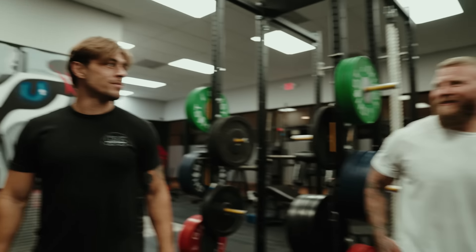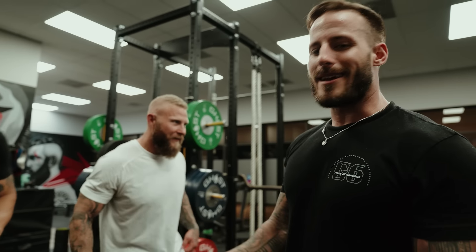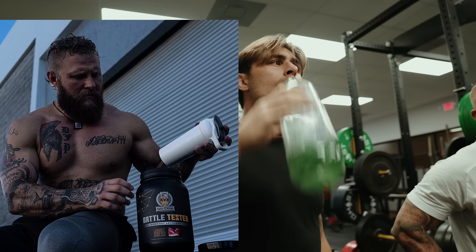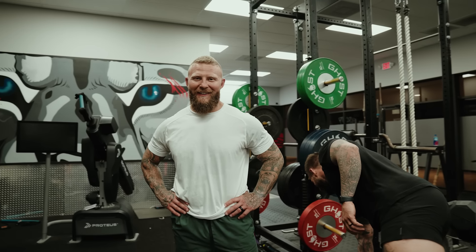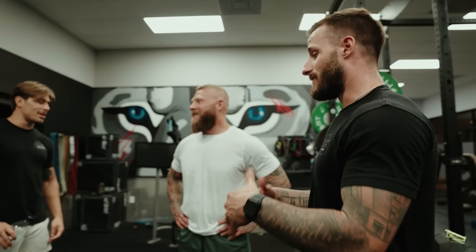You could go get nine different ingredients and buy nine different bottles, or you could just get Battle Tested, which has every single one of those ingredients in it. Didn't look like this when I met him — got on Battle Tested and transformed.